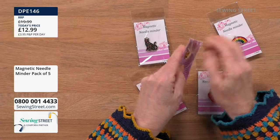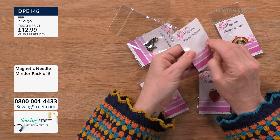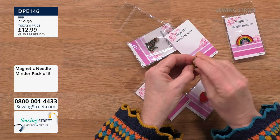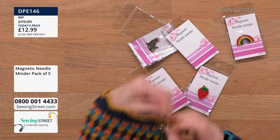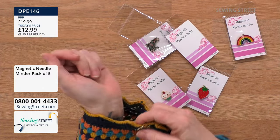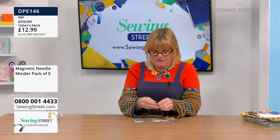These are the perfect accessory for us sewers. It's two magnets, and you join them together so you can attach them to something — you could stick them on your sewing machine, or if you're sewing and you want to find your needle, you could put it on your sleeve, on your coat, or wherever.